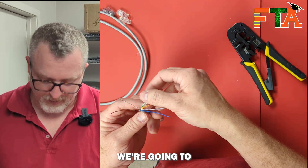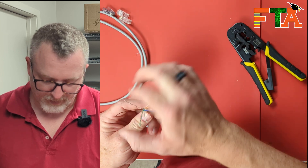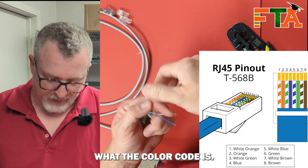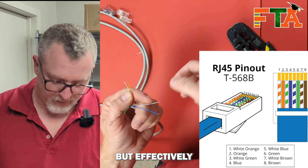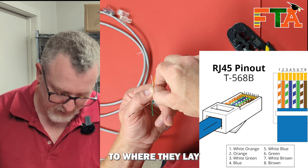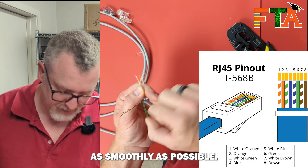Once we've got them all separated, then of course we're going to get our colors. So we're going to start with our orange. You can always Google what the color code is, but effectively orange, white, orange. And you want to try to twist them so they lay as smoothly as possible.